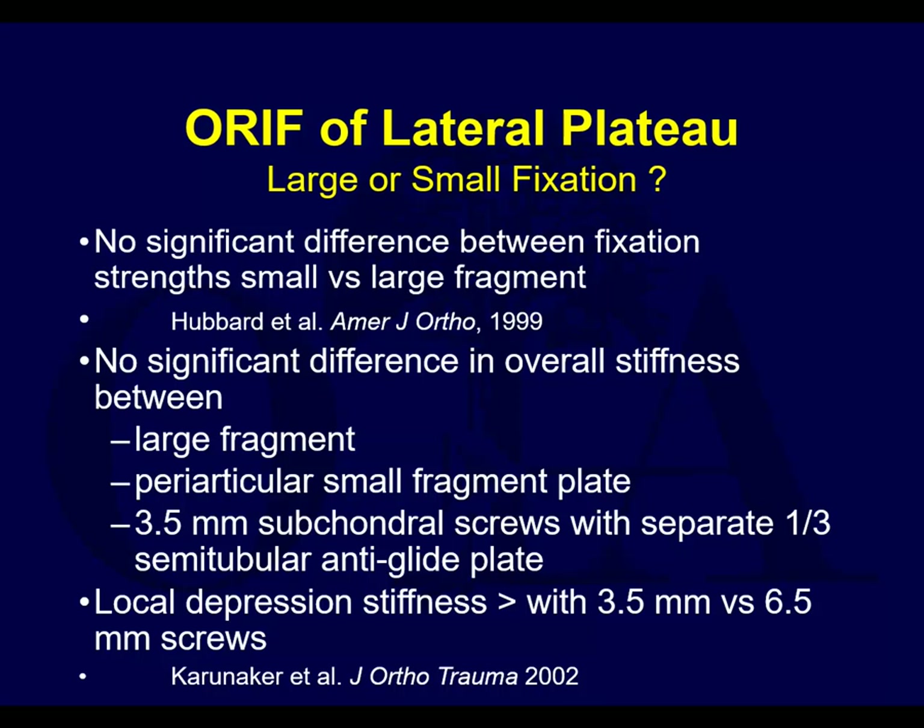If you have a proximal tibia fracture as opposed to just a plateau fracture - something that's more metadiaphyseal - then we use the 4.5 plates. But for just Schatzker 1, 2, 3, or 4s where we don't have extensive metadiaphyseal involvement, and for rafting purposes, we typically are using 3.5.